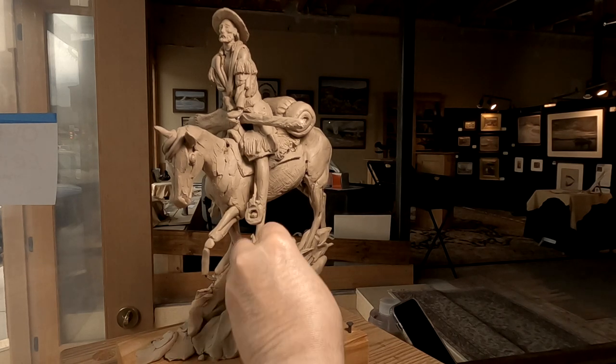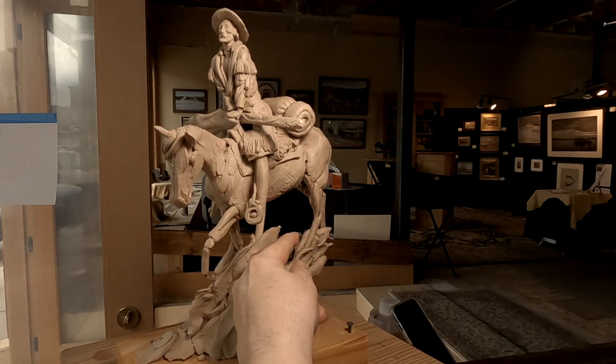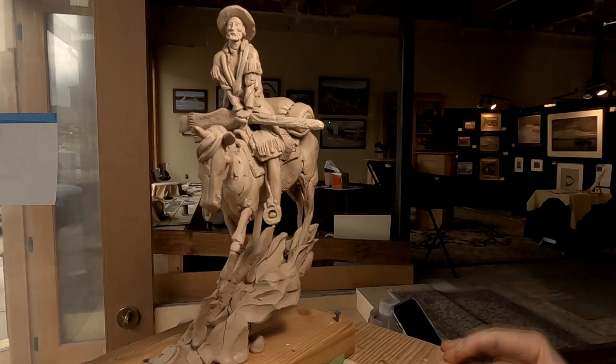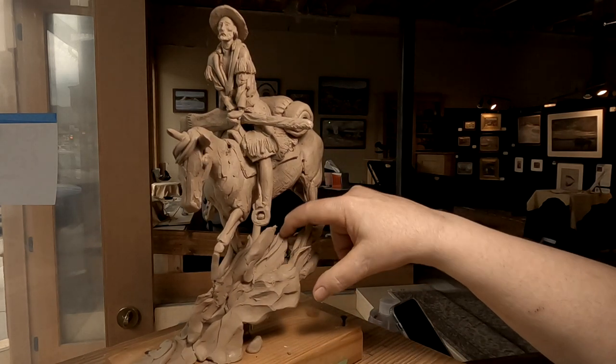Grass is a hard thing to sculpt because you can't do every blade of grass — you have to somehow indicate it.